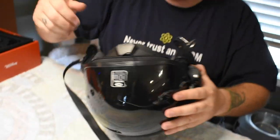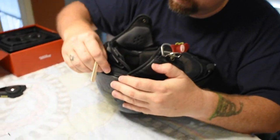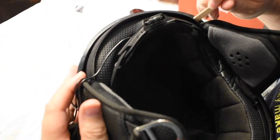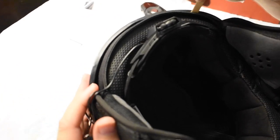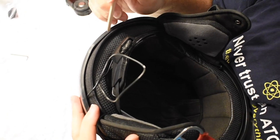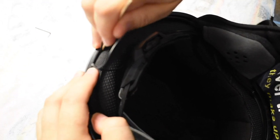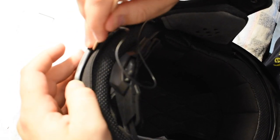Now we've got extra wire on this side — not a problem. Take your popsicle stick and very carefully slide it around and gently separate the interior of the helmet from the shell. That'll give you room to put the wire in. This is very important: don't use anything metal like a screwdriver because you don't want to damage the wires at all. Use only the popsicle stick.